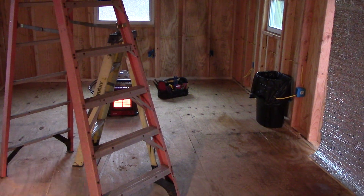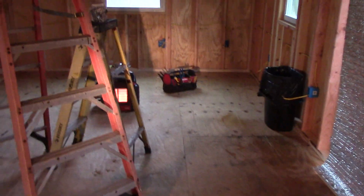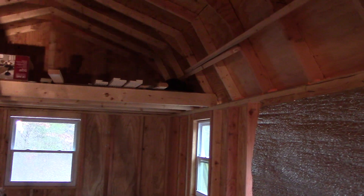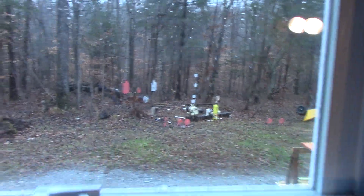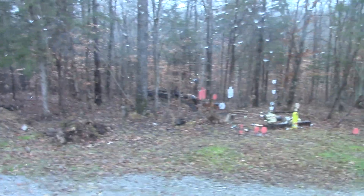Hey YouTubers, I'm just going to do an update of the cabin edition. Pretty much dried in — I got a little leak right there. The tar paper is on the roof. I was going to run the green metal roof today, but it's been raining, and now it's switched to a little mixture. It was snowing pretty good a little while ago; it kind of let up a little bit.